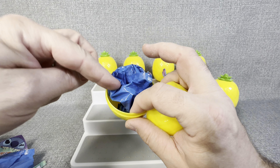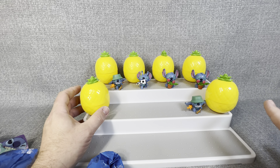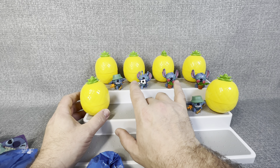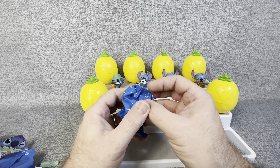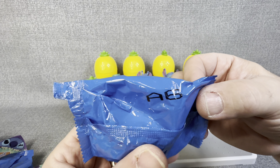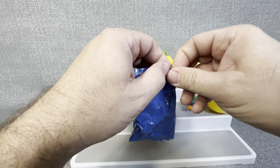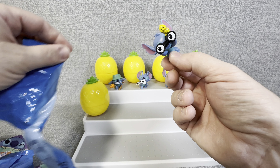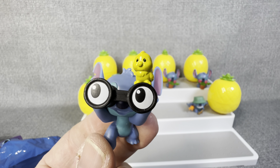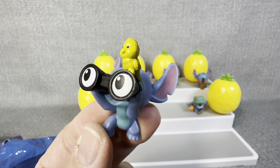Let's open this last one. Hopefully this will be the rare — you never know. As long as it's not a repeat we'll have more than 50% individual figures. A6 — I thought it was A5 for a second, oh my gosh. But we got A6, so not a repeat. Let's see who A6 is... We got the Birdwatching Stitch! That was one of the three I was really hoping to get. Look how cute that one is — his little eyeballs showing through the binoculars. That is a really fun little figure to finish today's opening on.